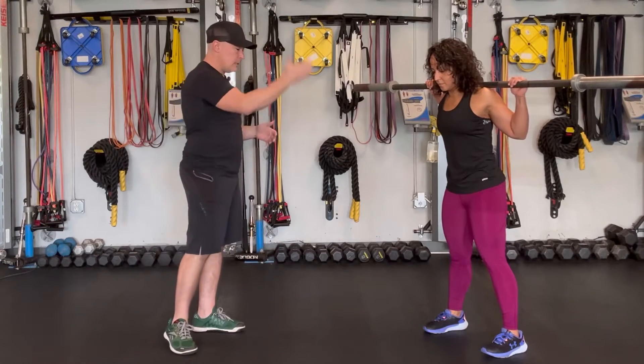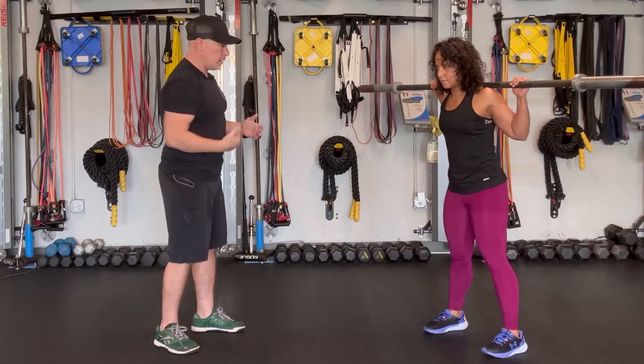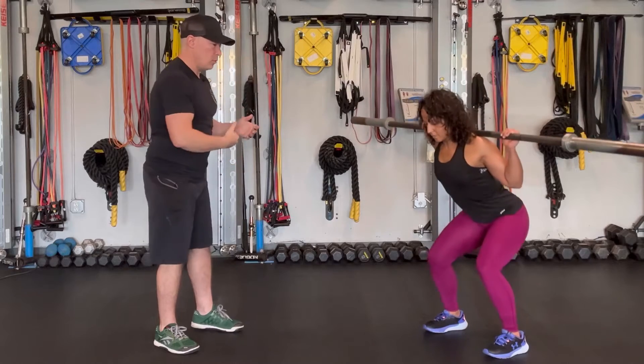Squat depth. For hypertrophy, the ass-to-grass deep squat — go ahead, Alejandra. Just go as deep as you can go in control.